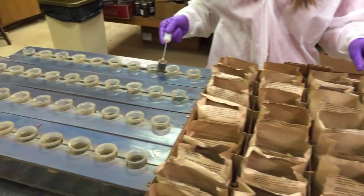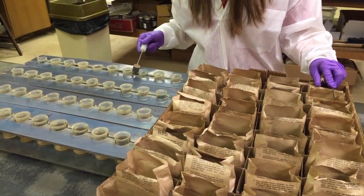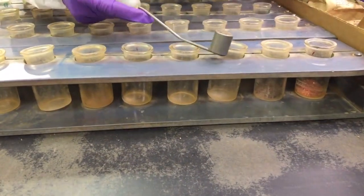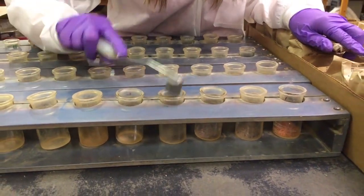Two samples are separated from each submission. One of these will be tested for mineral content, the other for pH or acidity. With each batch, a control sample from a known source is also included to ensure the lab testing equipment is accurately calibrated.